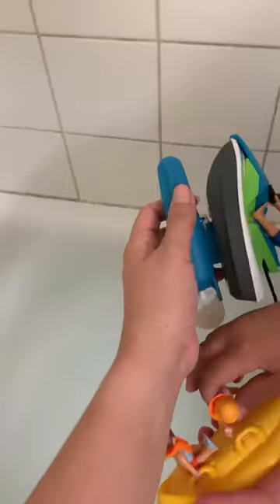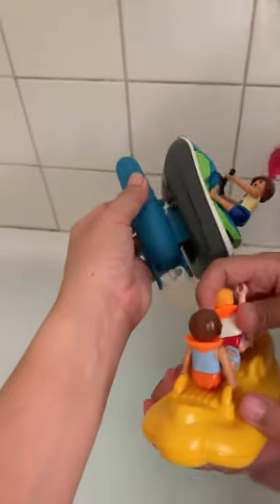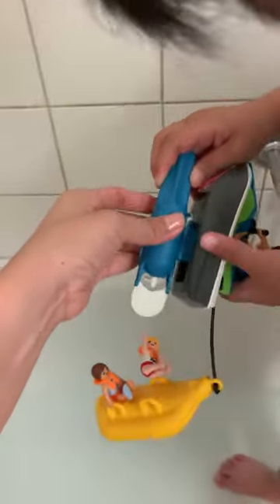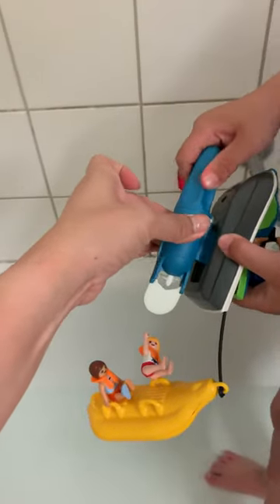This guy just popped out — this one! You have to twist it. Okay, wait, I'll put this one here. Just twist this one a little bit. Okay, yeah, I don't know how.